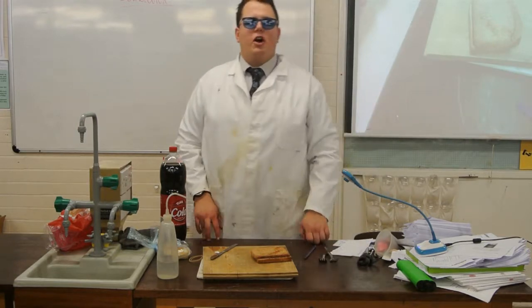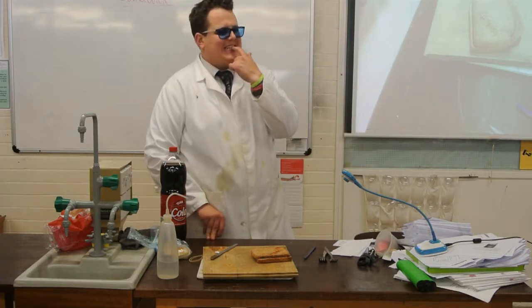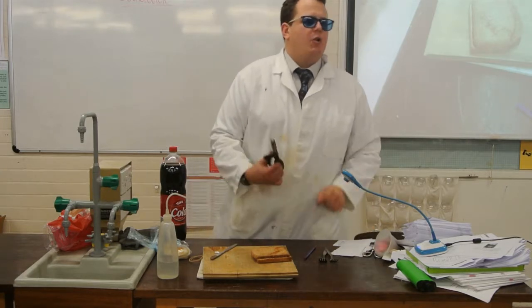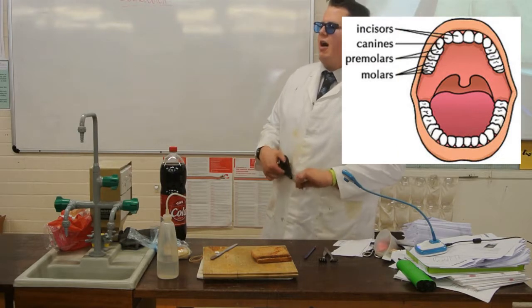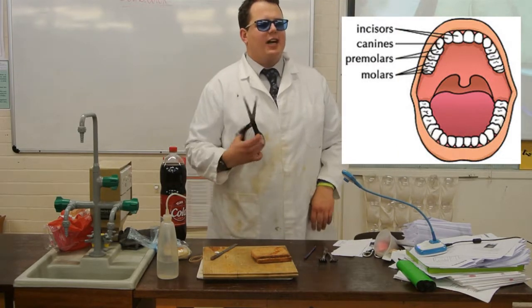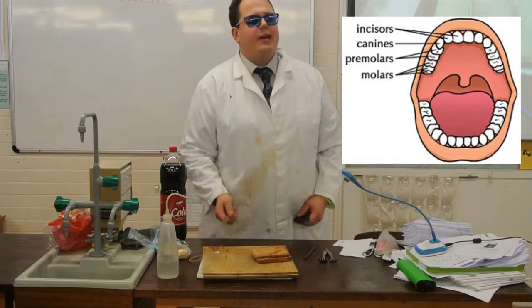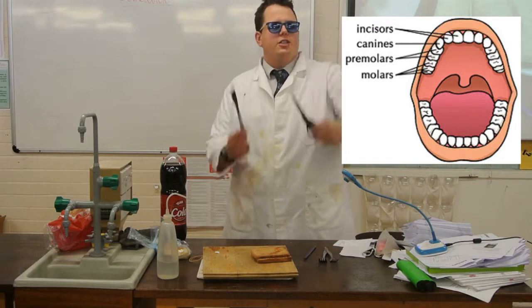Now, we have got a variety of teeth. We have got — what were these ones at the front called? Incisors. Alright, so yes, the ones at the front are our incisors. And what do incisors do? Chop. Now, we can model our incisors with either our actual scissors or a knife.